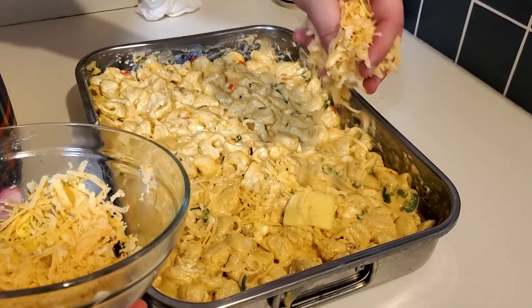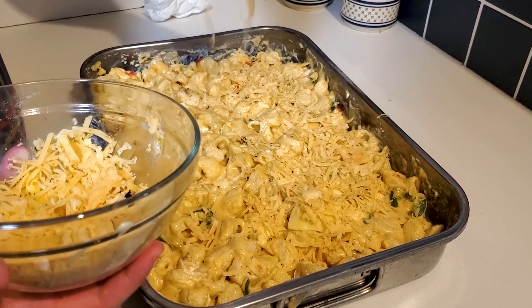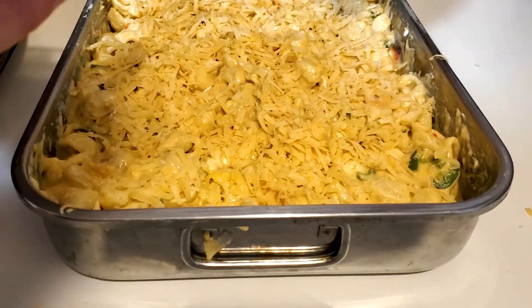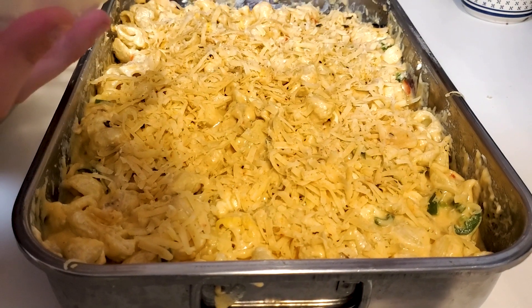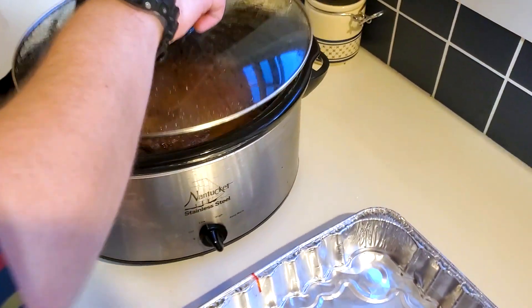Once it's thoroughly mixed together, put a nice coating of cheddar on top — I used more of my habanero cheddar that I've been loving during this recipe. Coat the entire top with a nice layer of cheese, then set it aside. We're going to finish the brisket up first.